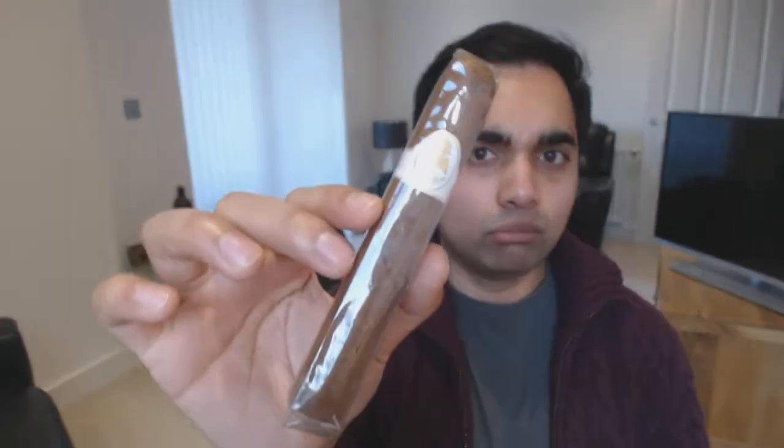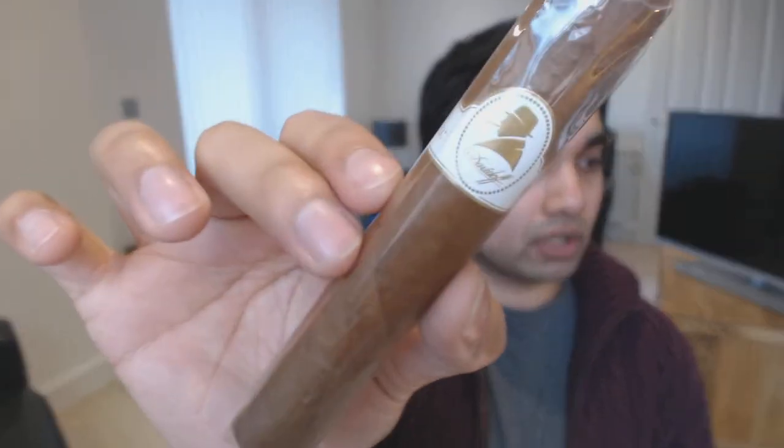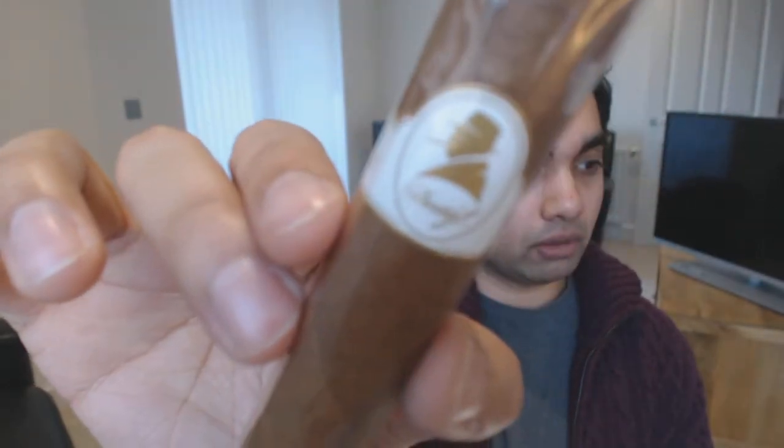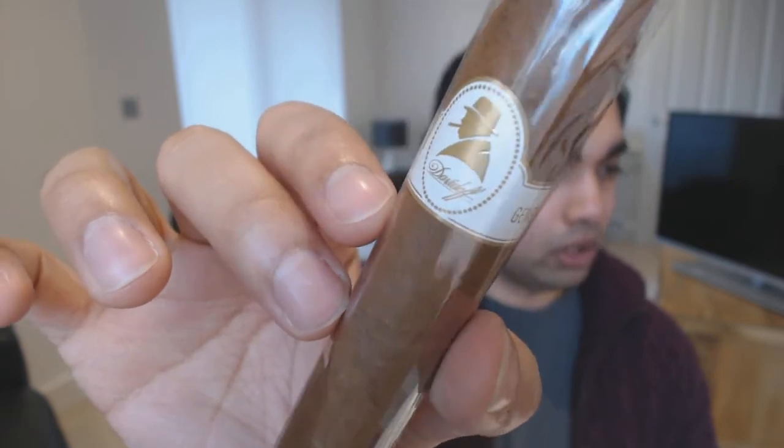Also keen to try this one - this is the Robusto size of the Winston Churchill range. I have smoked the Churchill size, had about two or three of those - such a nice cigar, really nice soft, creamy, subtle but very noticeable flavors with great construction. The Robusto is probably more my preferred size, so I'm hoping this one tastes really good as well.